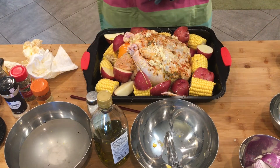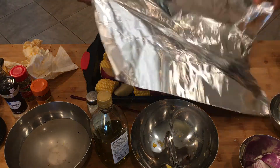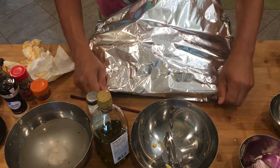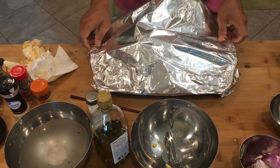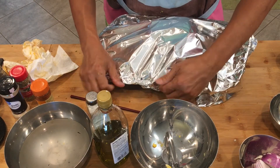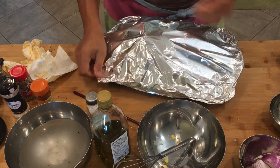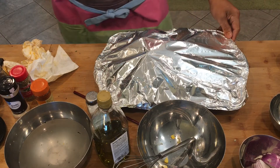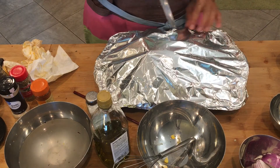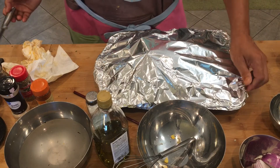Now we'll cover this with foil so the moisture will be concentrated inside, and our chicken will be juicy when we bake this. But at the top we need to put a slit. This is ready.